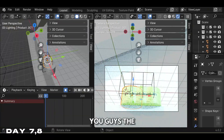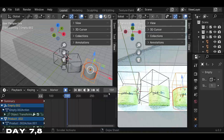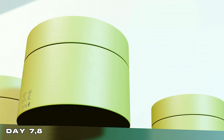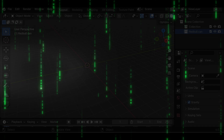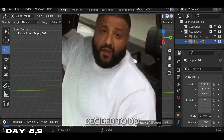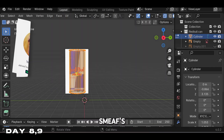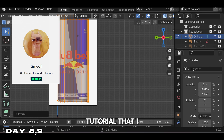Before I show you the finished product, make sure to leave a like and comment, and also subscribe. After doing my first product animation, I had so much fun with it that I decided to do another one. On days eight and nine I decided to follow Smee's full product animation tutorial that I found on Skillshare.